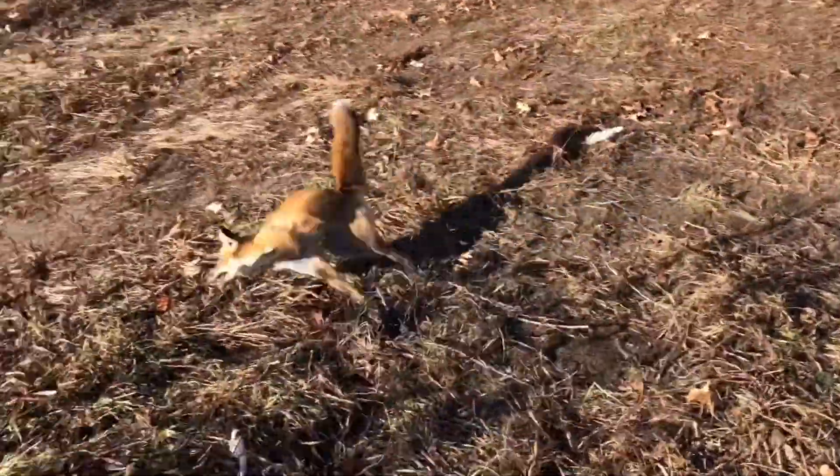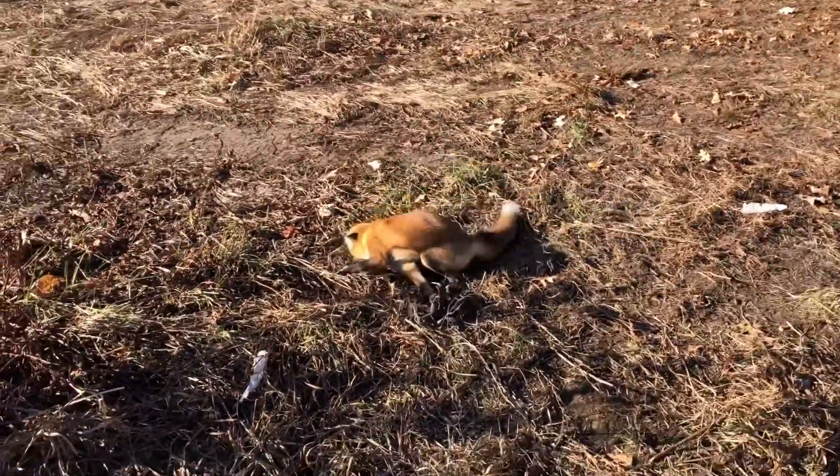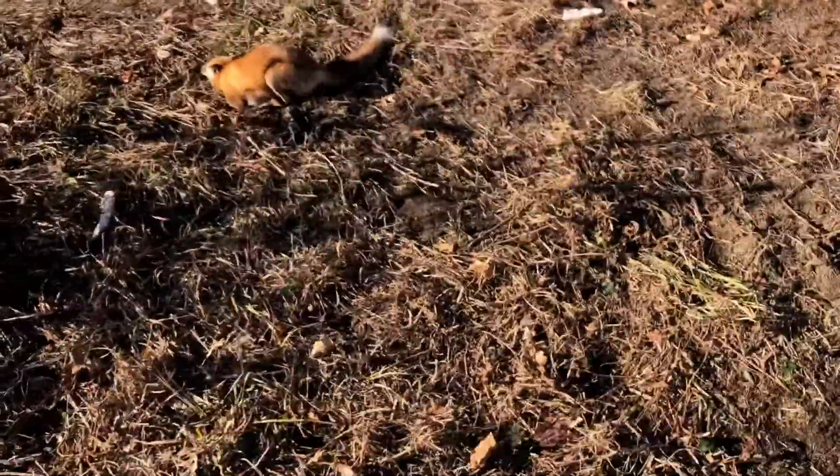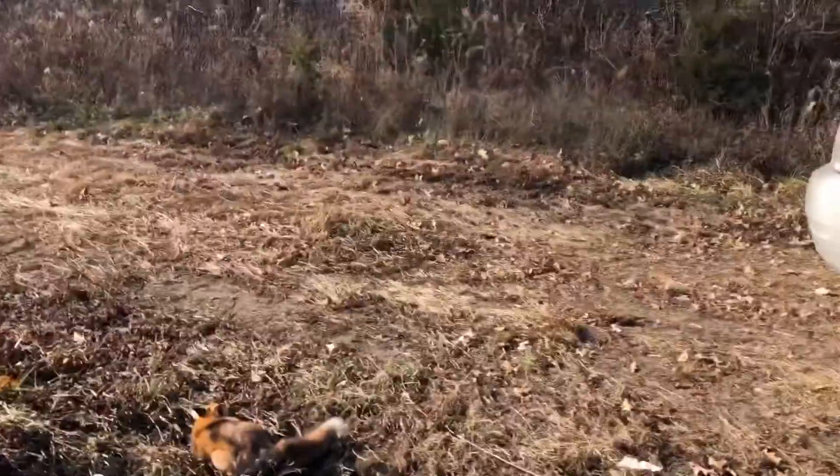Alright y'all, it's our third fox on this property — catch one about every video, pretty cool. Another really nice red one. I had a fox set up there but I had a coyote set right here, and of course he has to catch the fox. I'm gonna go ahead and dispatch it.